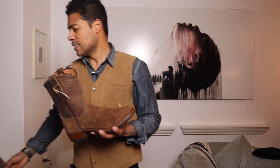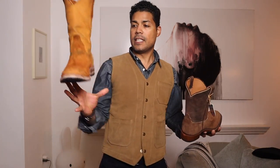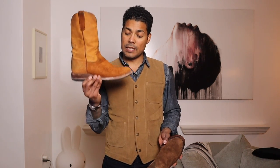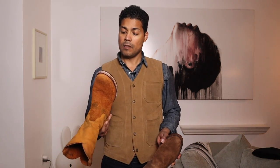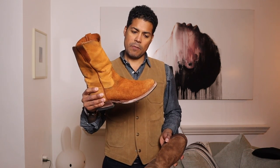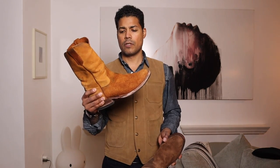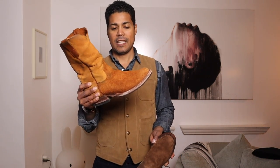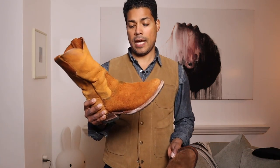I like these because they reminded me of a pair I picked up at Kimo Sabe — a rough out with a new buck shaft. I absolutely love those because they have a lug sole and a bit more of a walking heel. I took them to Vancouver over the Christmas break — eight days — and I wore them in the snow, the slush, and the rain.